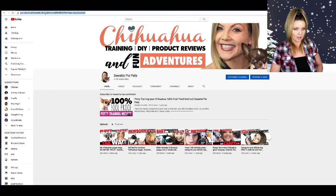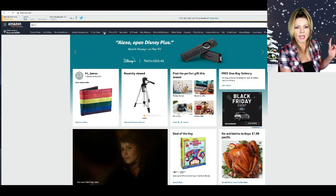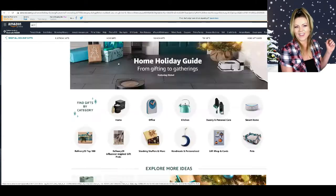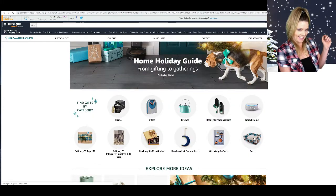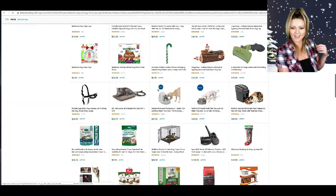Hi everyone, welcome back to Sweetie Pie Pets! Today we're gonna go Christmas shopping. We're gonna go to amazon.com, click on 'Find a Gift,' then 'Home Gifts,' then 'Pets,' then scroll down and click on 'Dogs' — unless you have a cat or a fish or something else, then you'd click on those.